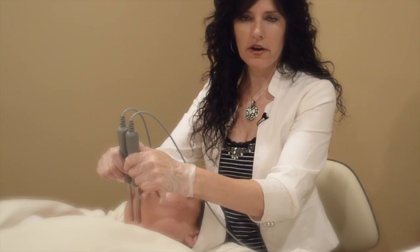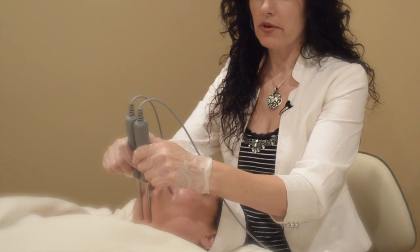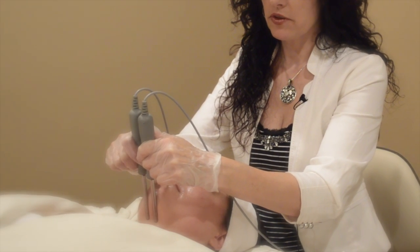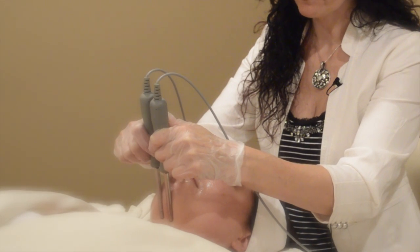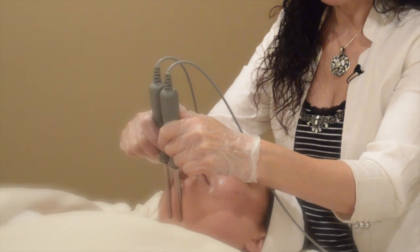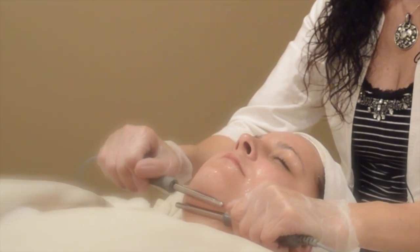We do a before and after photo. Now, it depends on age too — if you have a lot of elasticity and collagen loss, then depending on age, everybody's different.